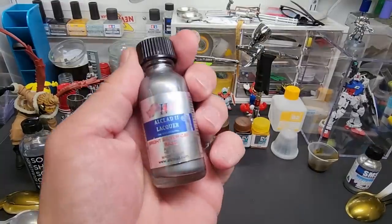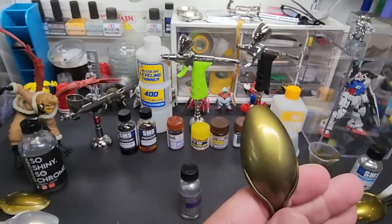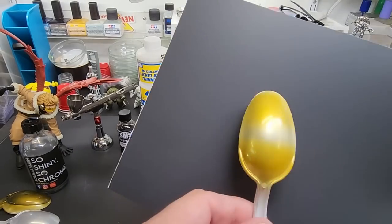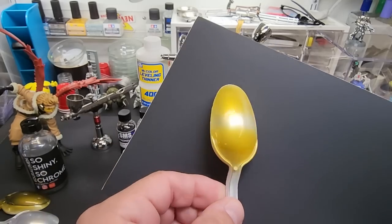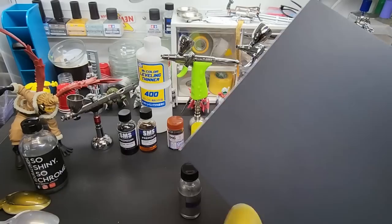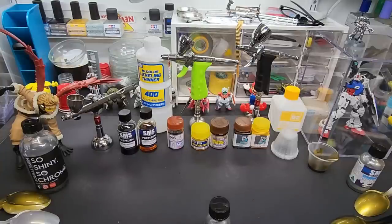Here is All Clad's bright silver candy base — that didn't come out quite as good. You can see too much of the flake. It didn't work great over black. Sprayed over white it's a little bit nicer, but you're still not getting that chrome effect. I tried it since it's a base made for candy, but it didn't work.